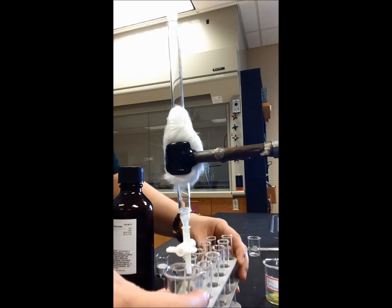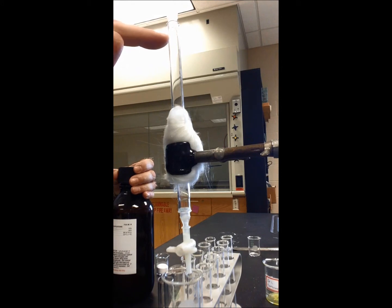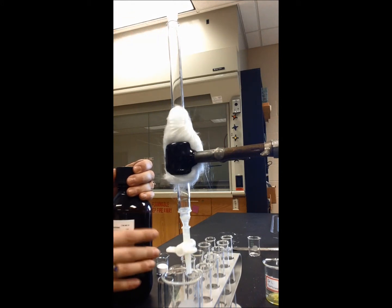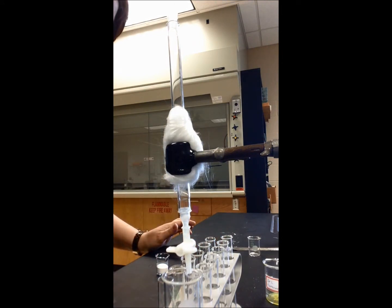We're not collecting any fractions right now, we're just packing the column. The first thing I'm going to do is fill up the column with hexanes. I want to keep the top level below the level of the funnel so I can keep an eye on where that top level is. So I'm going to go ahead and fill this up with some hexane.